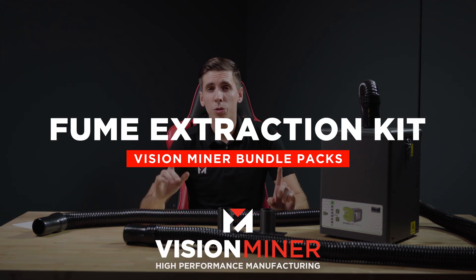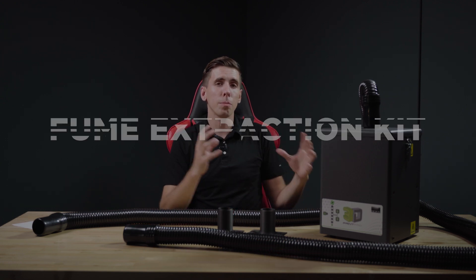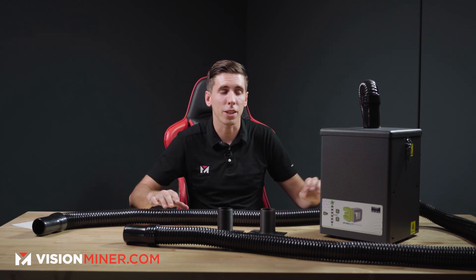Hey guys, today I'm talking about the fume extraction bundle with the Funmat HT. When you buy the Funmat HT and the fume extraction bundle, you get, obviously, the Funmat HT and this whole setup here.